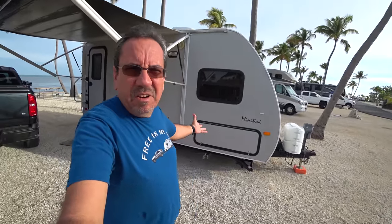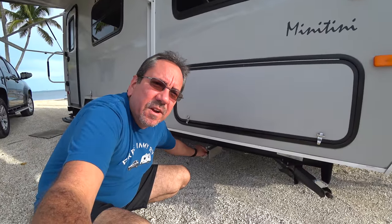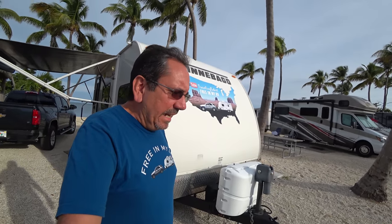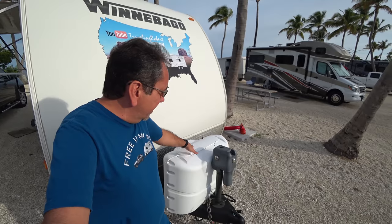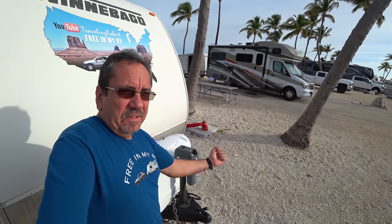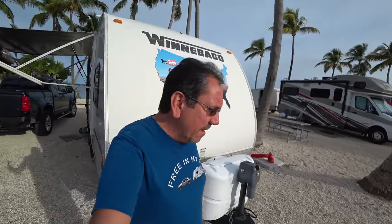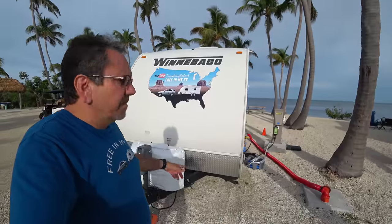It comes with four jacks — we're only here for one day so I didn't bother putting them down. It comes with a propane outlet here for a grill, which we never use. Coming to the front, I replaced the original Winnebago shield with my own decal because the original wasn't aging all that well. Here we have two 20-pound propane tanks and an electric jack, which it didn't come with originally — but after I saw the guy at the dealership using it, I got that. The battery — I replaced the original interstate battery with an AGM, which is marginally better.